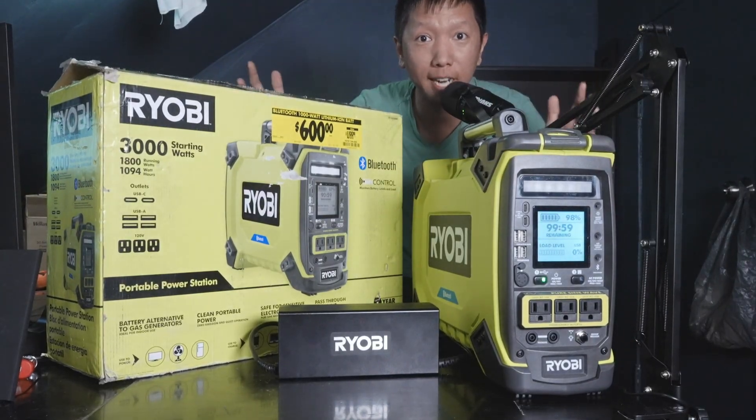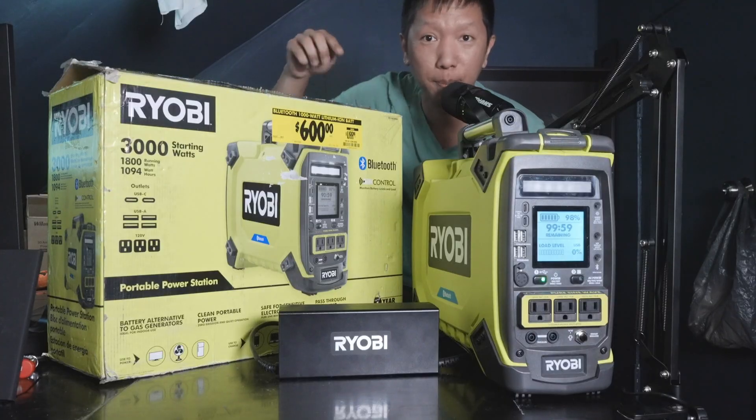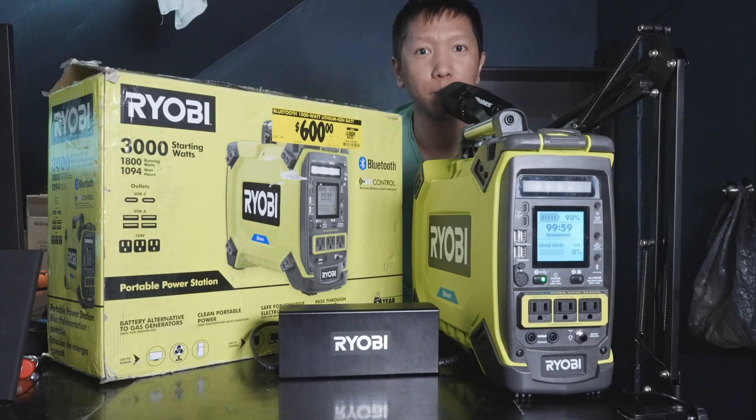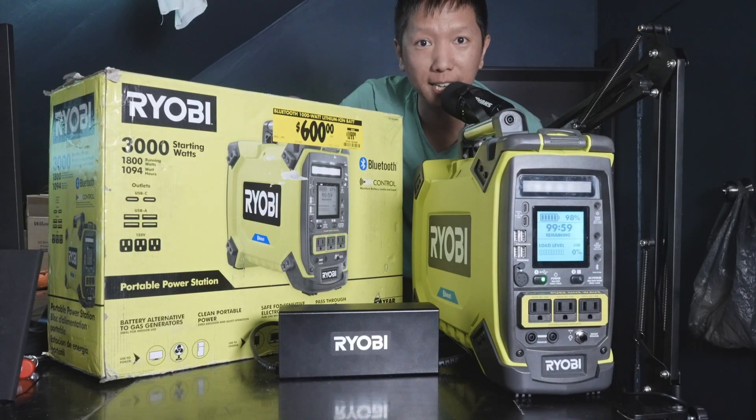So this has been the Ryobi 1800W power station. If you like this video, make sure to hit the like button for the almighty YouTube algorithm. I'll leave the link down below for this product for you to check out. Subscribe if you want to see my face again, and I will see you in the next episode.